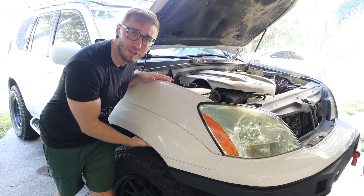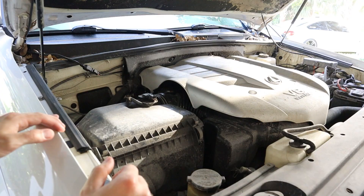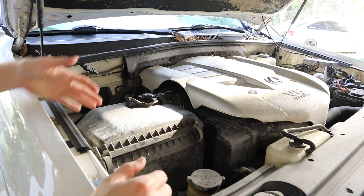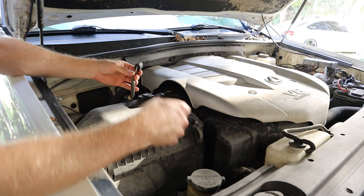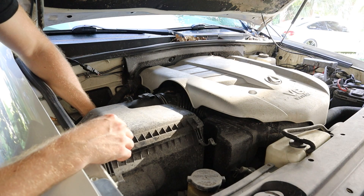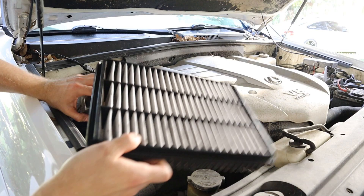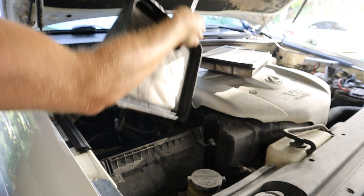First things first, we want to take out the factory airbox and also get up under here to take out the fender liner so we can get access to put the piping up through the hole cut into the engine compartment. There's quite a bit of dirt in the engine from all the off-roading we've been doing. To get to the airbox, first take off the connector on top for the mass airflow sensor, then the two hinges, and two more around the back. Then pull the factory air filter out and set it aside — we'll be getting rid of that.